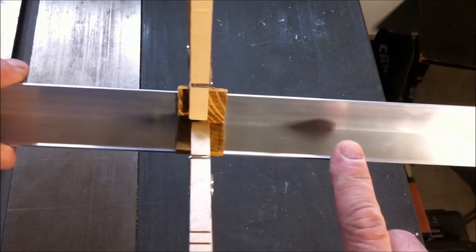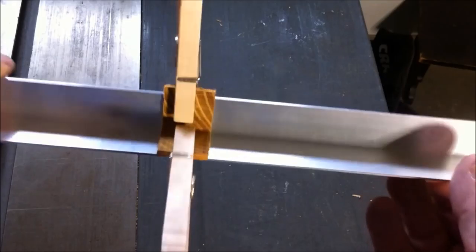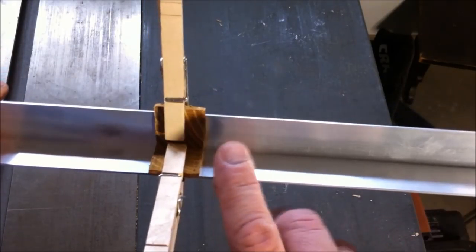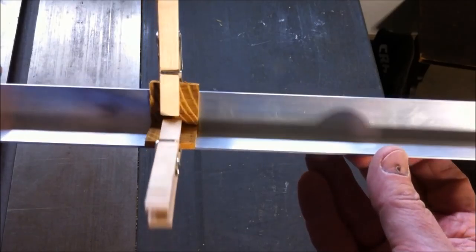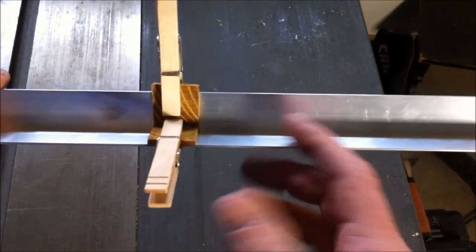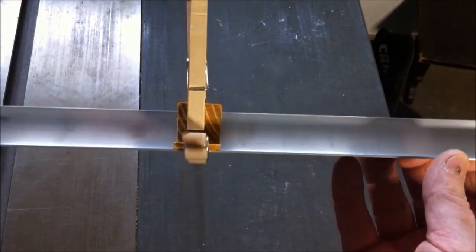I think I have two bucks in the clothespins and six bucks in the angle, so we're talking eight dollars total for this. I cannot wait to make another herringbone pen blank because I think this is going to make it incredibly easy and neat, and I'll be able to use wood glue instead of CA — and this will let it set up and hold everything nice and tightly together.